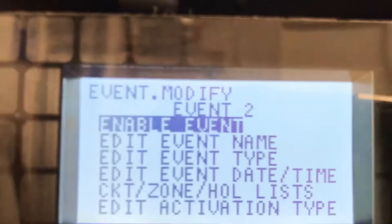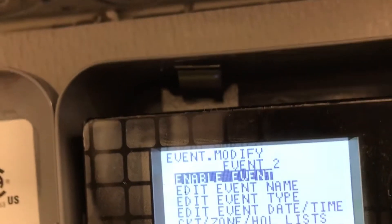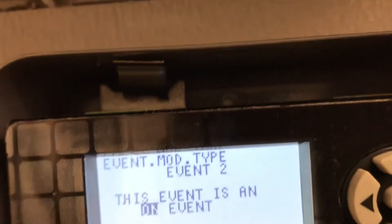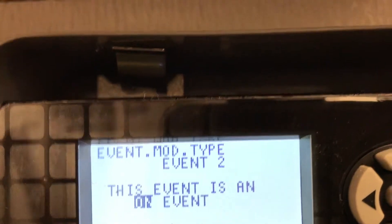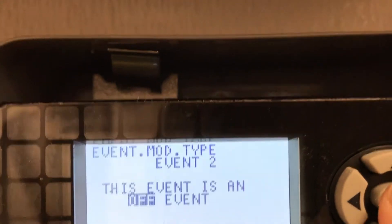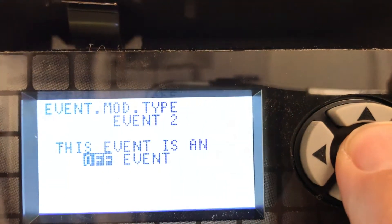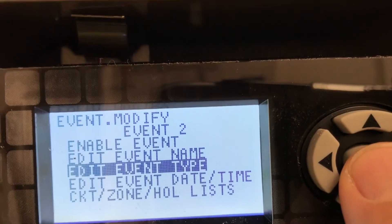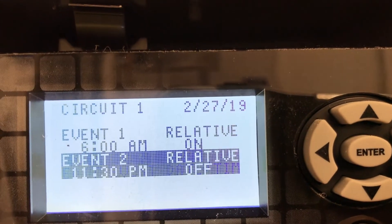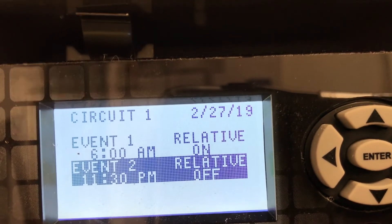Right here we could change the event type. Event type — on event — nope, we want it to be an off event. Off event. Enter the off event. Right on. Let's escape out of this. Now we have our on and our off time set.